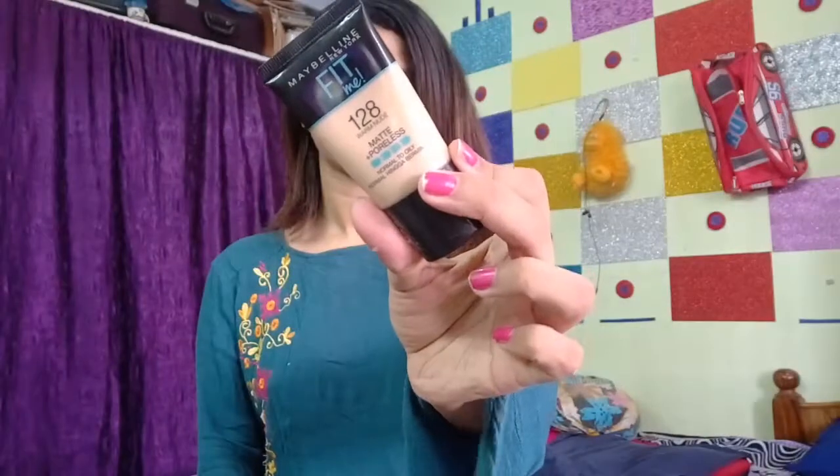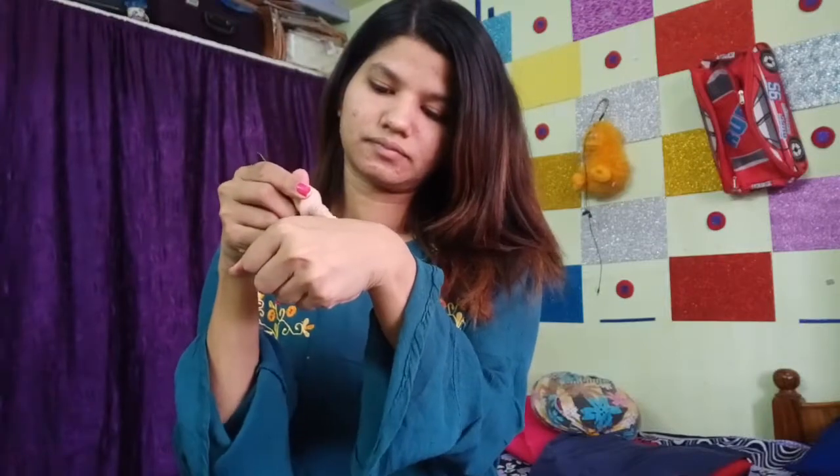After 10 minutes, I will use this foundation. I am using Maybelline Fit Me foundation, shade 128. I will use a beauty blender or face brush to apply this foundation. Now I am applying it using my hands as well. This is a good foundation and I am blending it all over the face.